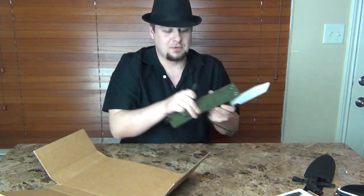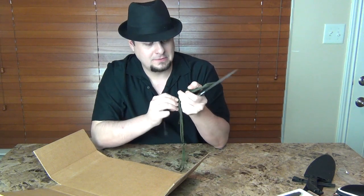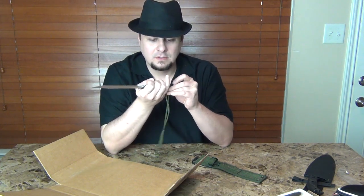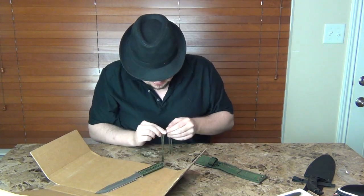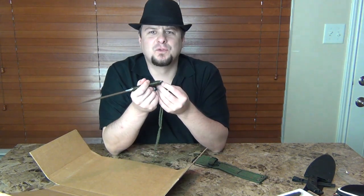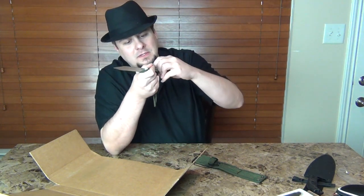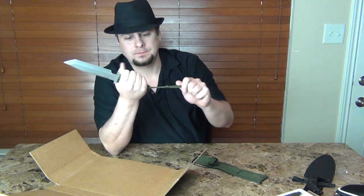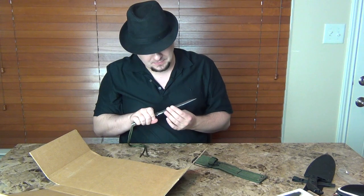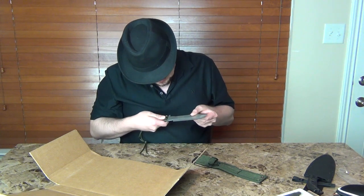That just sticks right in the sheath. The sheath is just a nylon or polyester sheath. Stick that right in there, and I'm guessing you could replace the paracord — this isn't the best paracord. You could take it out if you had to in survival situations and do something with it. It's woven very nicely on there though. I'll leave it alone for now, but I did order some paracord on Amazon so I could replace it.